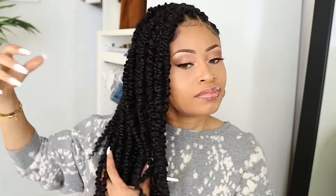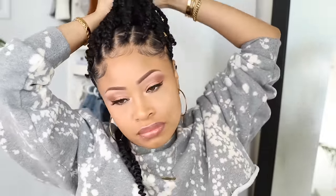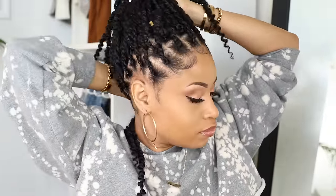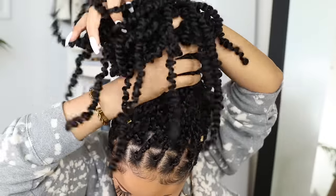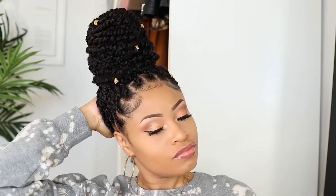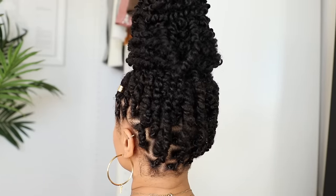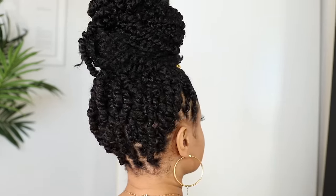I absolutely love the fact that this hair is so lightweight. It barely felt like I had anything on my head at all, and it's extremely easy to handle and style in a lot of different ways. It's very pliable, not stiff in the slightest. I really have nothing but good things to say about this. It's comfortable to sleep on, a great protective style, super low maintenance, and really easy to do yourself.